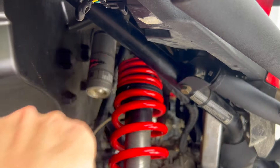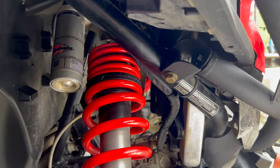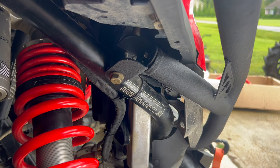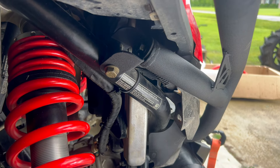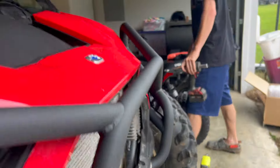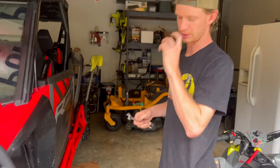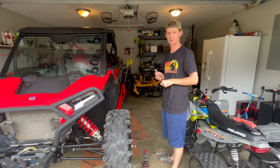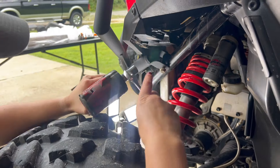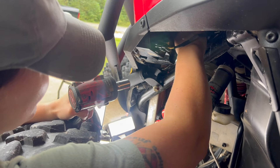That bolt doesn't need to be super tight — snug it down to about 35–45 foot-pounds. The elbow-click method: when my elbow pops, that's about 45 foot-pounds. Repeat the process on the other side — get the wrench lined up on the back side of the 15 millimeter bolt and use the impact to snug it up.